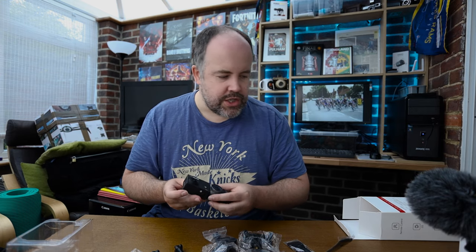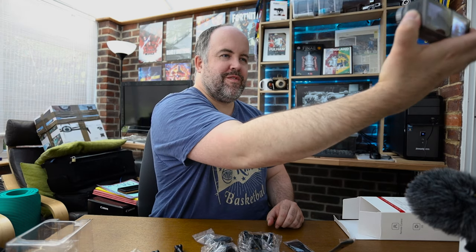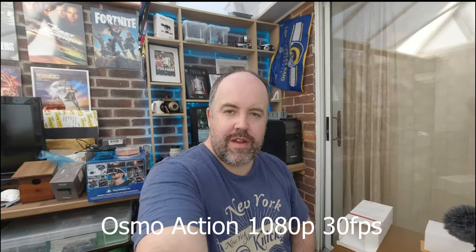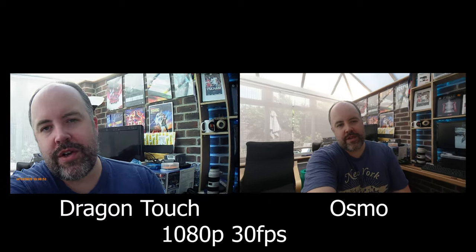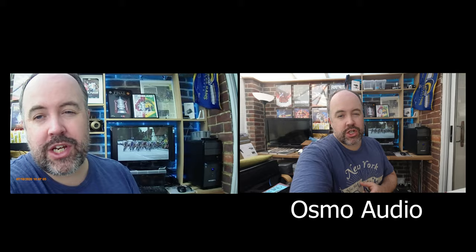I'll hold them next to each other and film myself so you can see the comparison. Here's the picture from the Osmo Action and here's the picture from the Dragon Touch — both side by side with no external microphone attached. I've got image stabilization turned on in the Dragon Touch and RockSteady turned on in the Osmo Action. This is the audio coming from the Osmo Action — no external mic, just the internal audio. And this is the audio coming from the Dragon Touch — no external mic, straight from the camera.